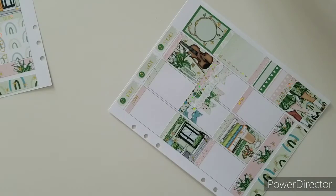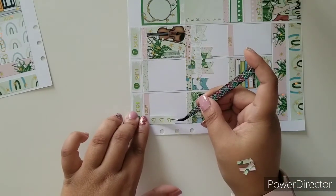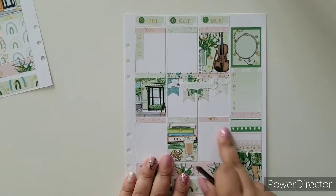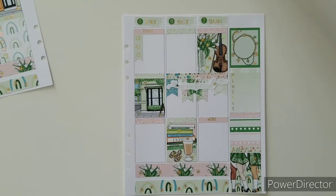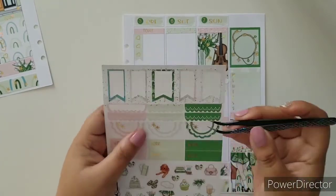On the work label one, I'm not going to put any checklist or anything there because I really need that space for appointment labels and work and all that stuff. So I'm going to start doing my work labels.